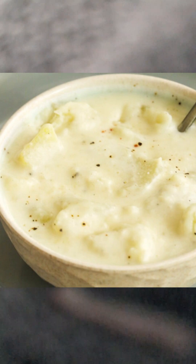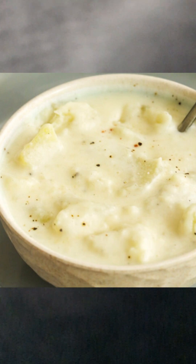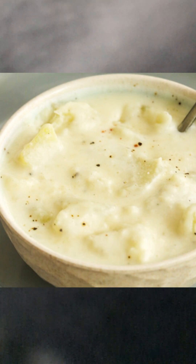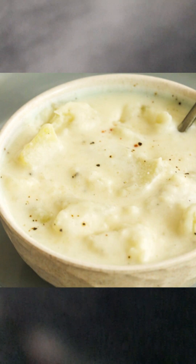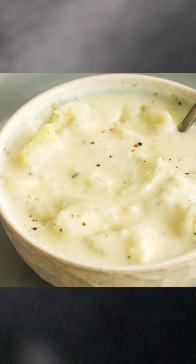First, rinse and chop up the potatoes into cubes. In a medium to small saucepan, fill it halfway with water. Add the salt and pepper — I eyeball it, maybe a teaspoon of each, but you be the judge depending on your preference.